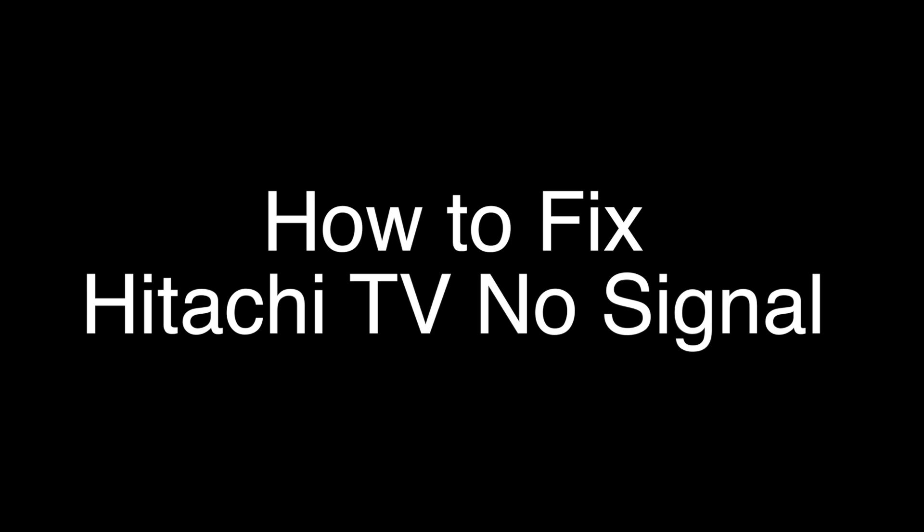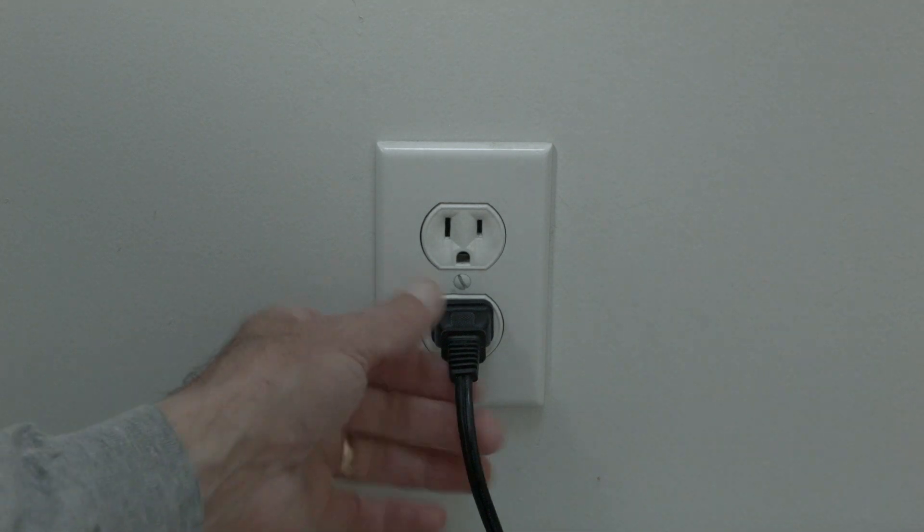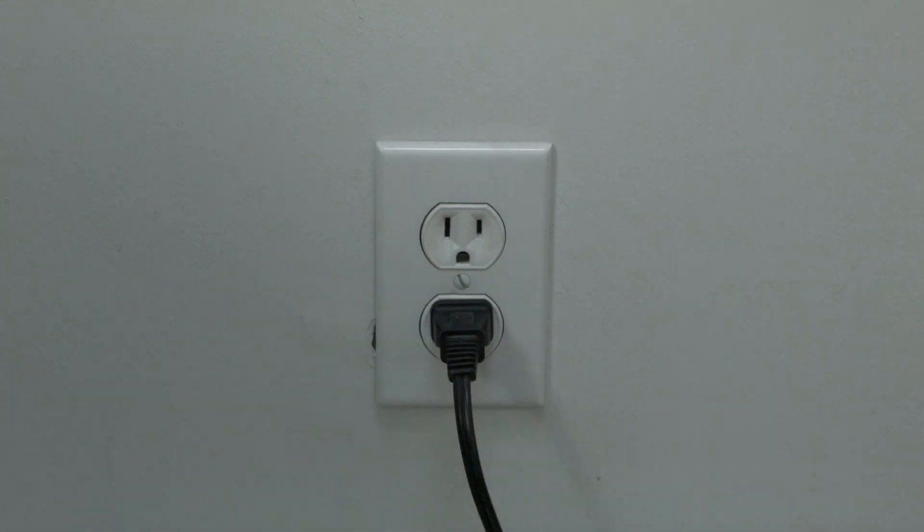The first thing to try is really the simplest, and in most cases this one will actually work, so you might not even need to go on. Just basically unplug your TV from the wall, wait about 60 seconds, and then plug it back in. This will reset your TV. This is a lot different than switching the remote on and off, so do it from the wall plug. If this solves your problem, you're set. If not, let's go on to the next try.